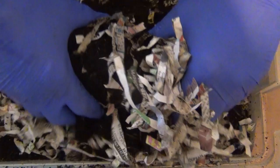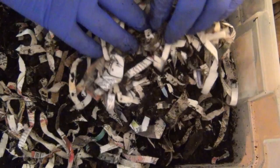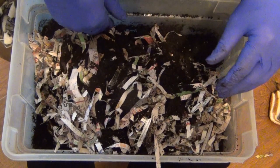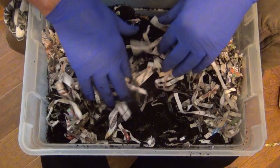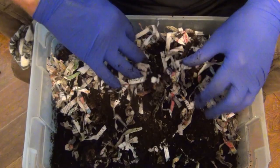I put quite a bit of coffee grounds in here. I did a little test — I didn't know if it would work or not. I took 10 worms out and put them in nothing but coffee grounds. I left them in the coffee grounds for, I believe, about three weeks — right at three weeks. And then I took them out and counted them.